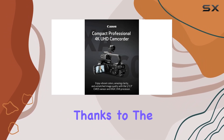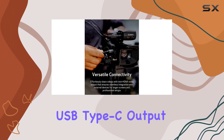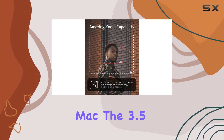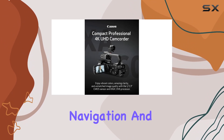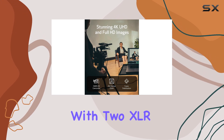Connectivity is a breeze thanks to the Mini HDMI video output for seamless integration with external devices, and USB Type-C output with UVC support for high-definition live streaming to your PC or Mac. The 3.5-inch touchscreen LCD and tiltable OLED EVF make navigation and monitoring intuitive and efficient.